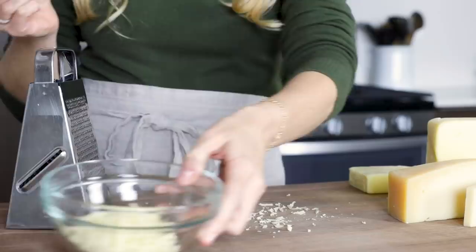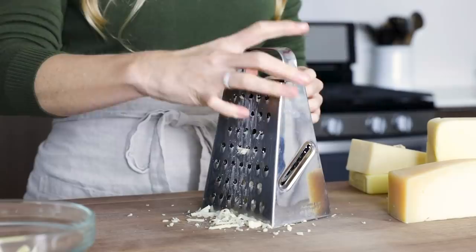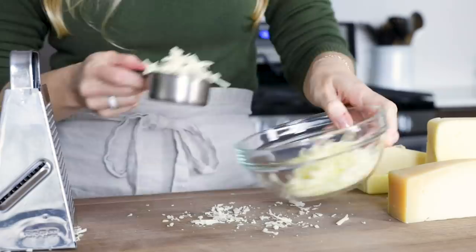The second cheese is Asiago, and this has a more intense, somewhat nutty flavor. Although the flavor is really dependent on the age of the cheese, because the longer that it's aged, the more firm, dry, and sharp it will be. Grate a third cup of this cheese and add it to the bowl.